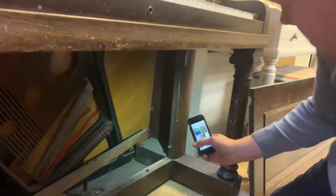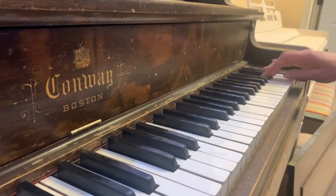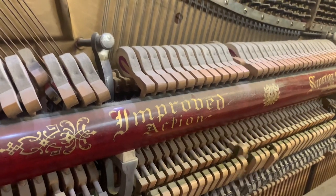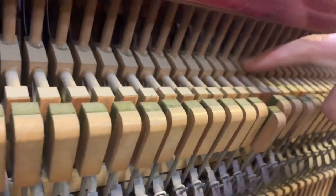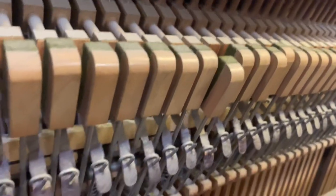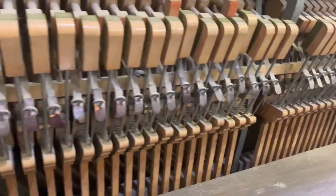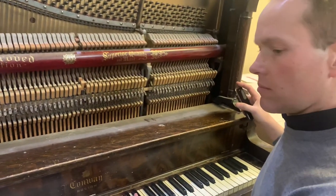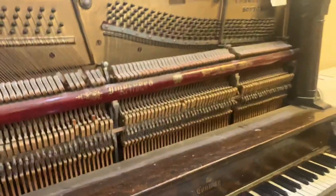It'll be clean when we're done, unlike it is now. All these hammer butts here — this component that kind of carries the hammer — we'll go through and refurbish all of those. We'll put in new pins so that the friction is back to where it's supposed to be. We'll fix the leather on there so that it's the proper rounded shape, not indented the way it is now. Full regulation, and obviously we won't have these sticking keys and these issues.